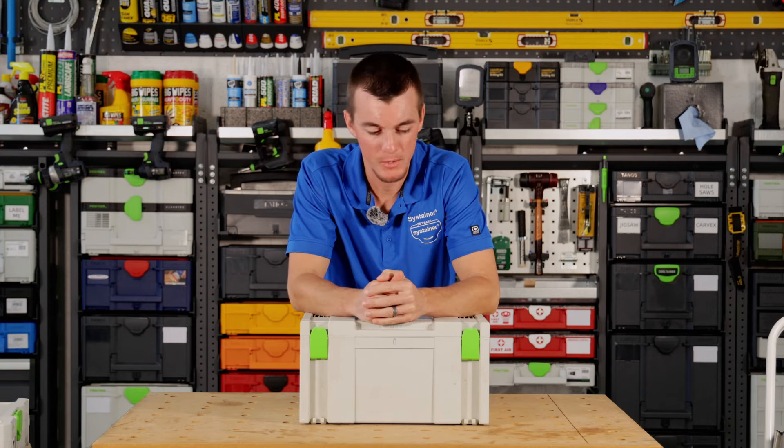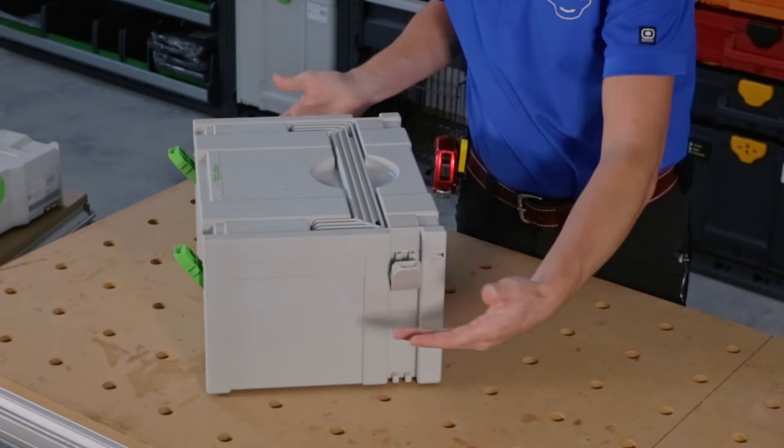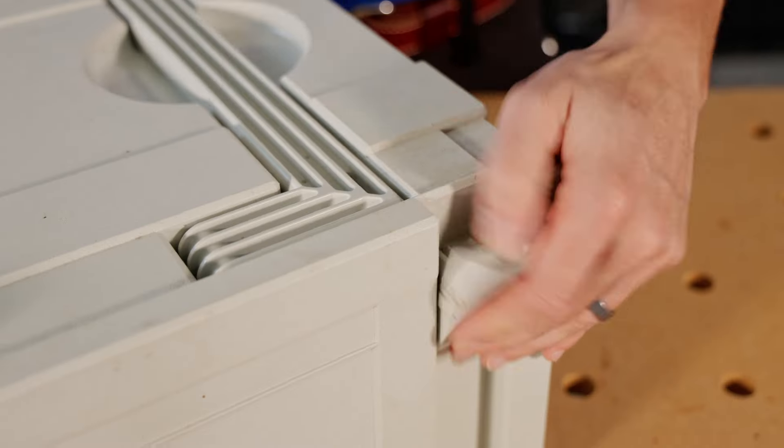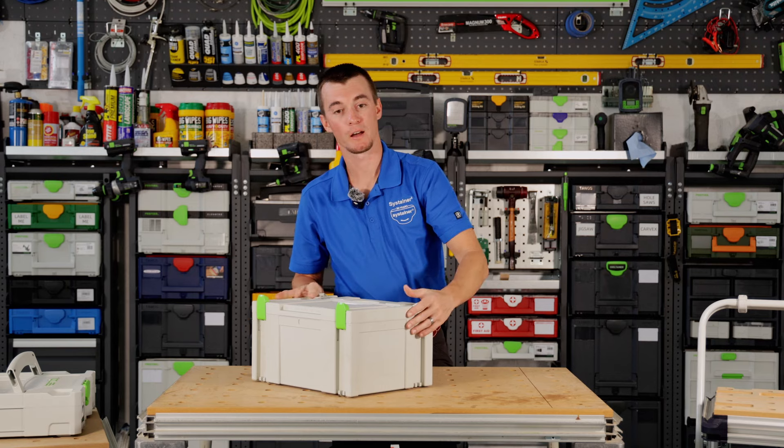This was around for many many years and the way it worked is you had two latches in the front, you had two latches on the side. You just had to do the front latches to open it, but if you wanted to connect boxes together you had to raise these latches up and lock them together.